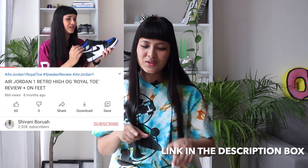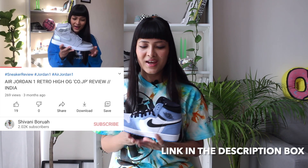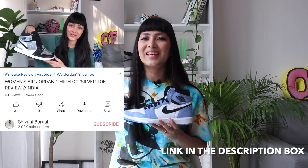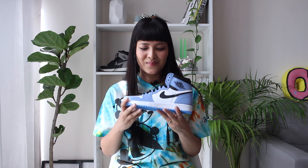I think I have a thing for Jordan Ones. My first pair was the Air Jordan 1 Shadow, which I got in 2018, and this should be my third or fourth Jordan 1 review on the channel. I'll link the previous ones in the description. I really love the Jordan 1 silhouette — not only from a heritage point of view, but also because it's very easy to style and elevates any outfit. It's definitely one of my favorite silhouettes of all time, and I'm really happy I finally got this pair.